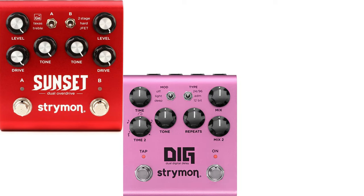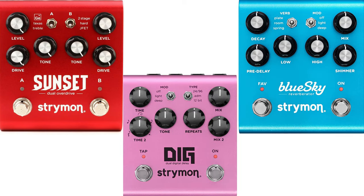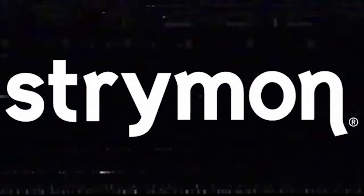To build a mini Stryfecta, the pedals of choice are going to be the Strymon Sunset, the Strymon Dig V2, and the Strymon Blue Sky V2. I have to thank the folks at Strymon for providing us the Dig V2 and the Blue Sky V2. I actually did buy the Sunset with my own money, so — non-biased review, kind of.